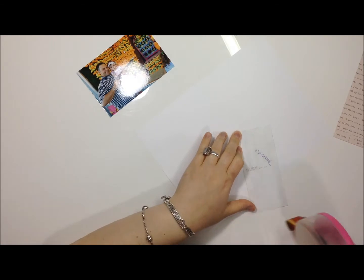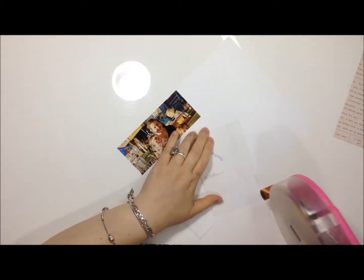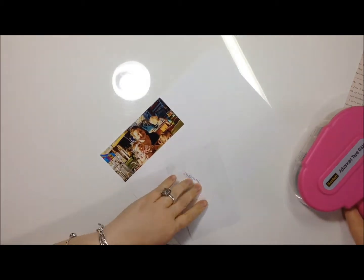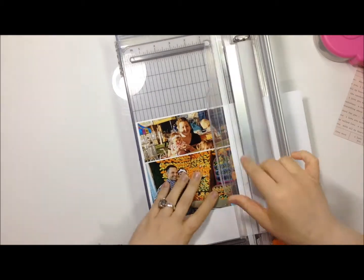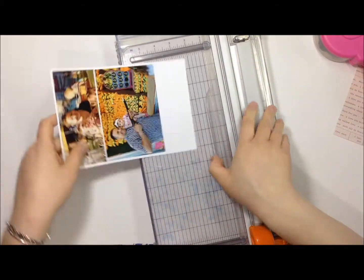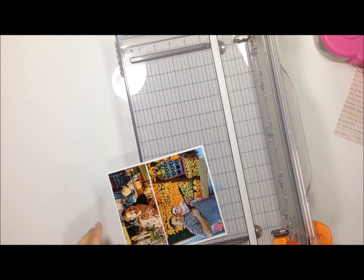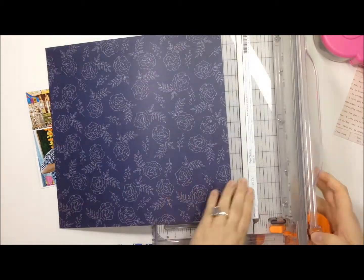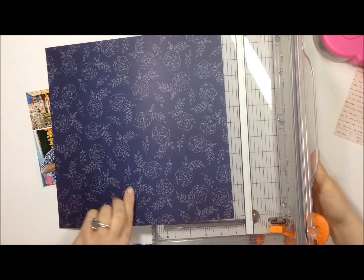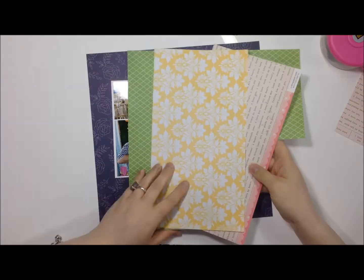I decided to use up scraps, so I'm using one full sheet of paper — the American Crafts Dear Lizzy Serendipity bright blueberry paper. But before I do that I'm adding my pictures onto some white cardstock just so it looks cohesive, the two pictures together. This will make it look like a collage rather than just two pictures together, and that's the only full 12x12 sheet I use.